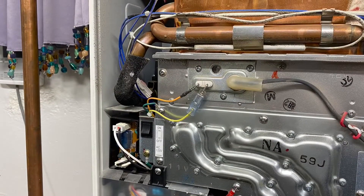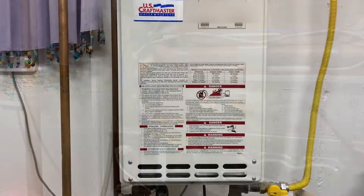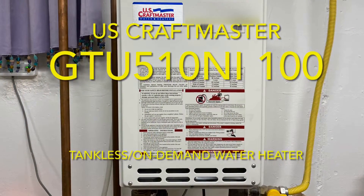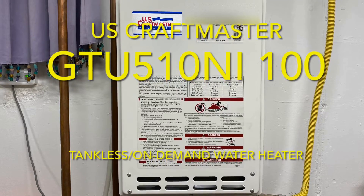It can be intimidating, especially when you pop that front cover off. This is a U.S. Craftmaster GTU 510 NI100 tankless water heater.